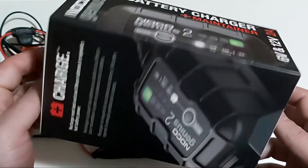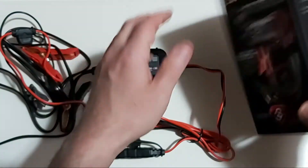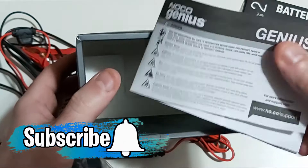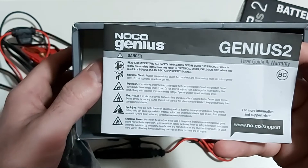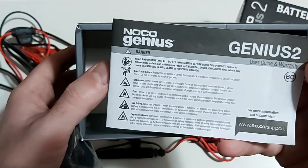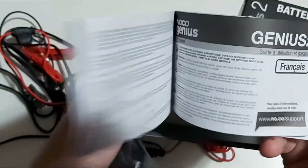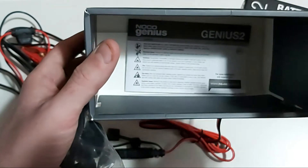I'm going to start with a quick unboxing and show you what you get in the box. Inside, you get a small manual. To be honest, it's easy to understand and well explained. I just wish NOCO had made the manual a little bigger for those of us who don't have perfect eyesight — I wish the text was a little larger. But it gets straight to the point and explains how to charge your battery safely, which is very important.